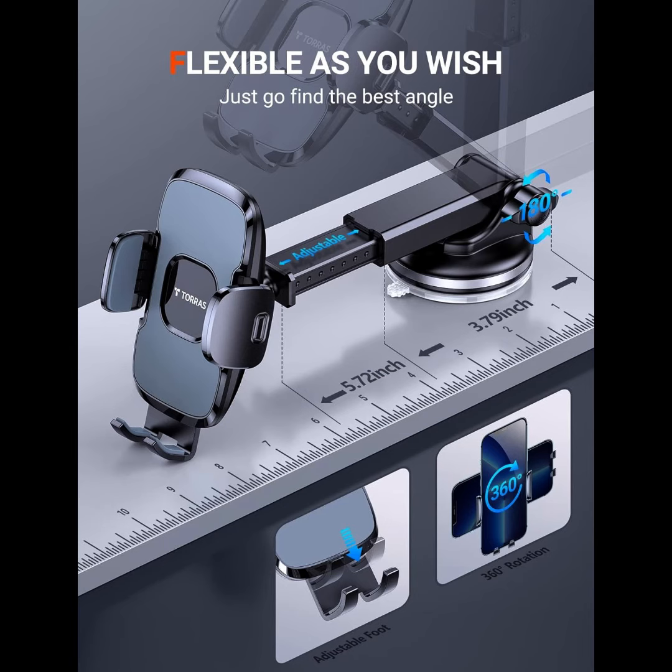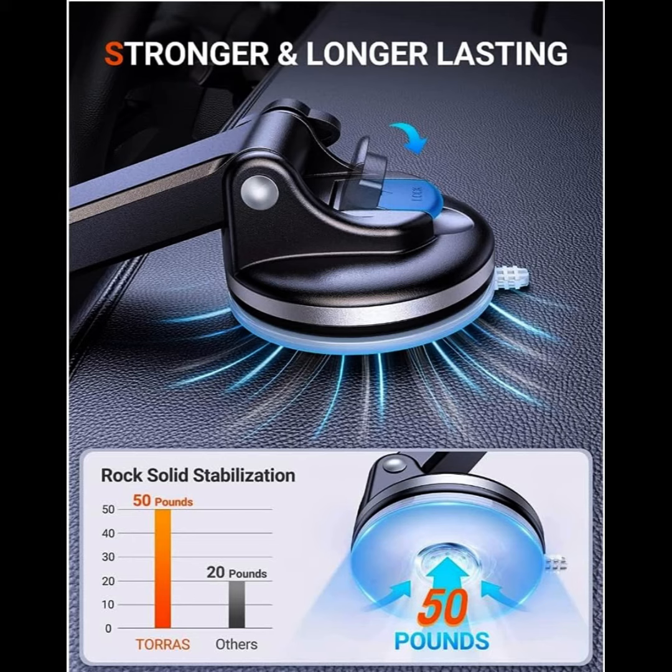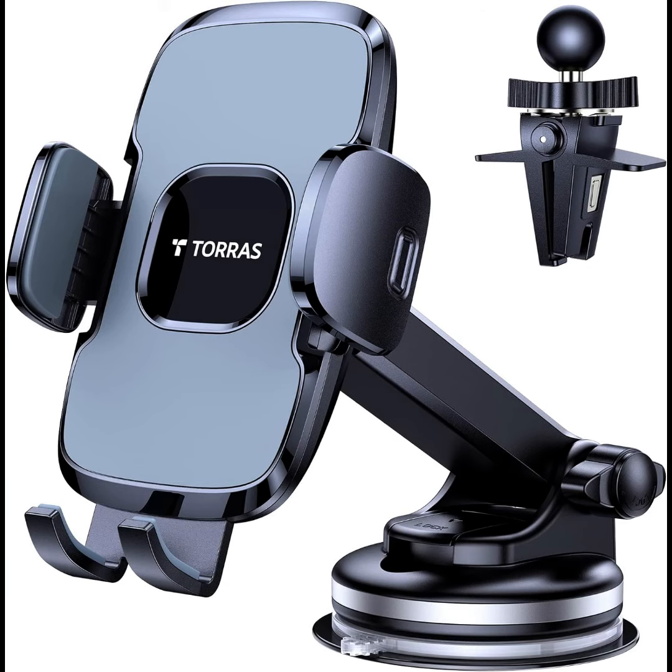The car mount for phone has a longer telescopic arm that extends from 4.92 inches to 9.85 inches. It works perfectly for all kinds of vehicles like trucks, sports cars, SUVs, pickups, buses, taxis, and so on. You can adjust the angle freely to suit your perfect view.